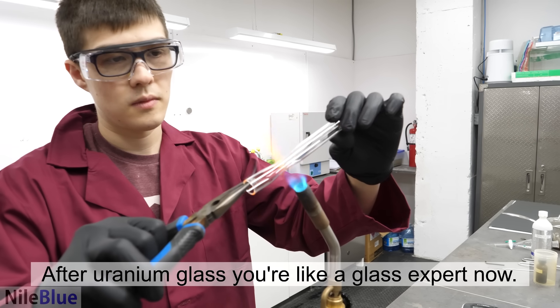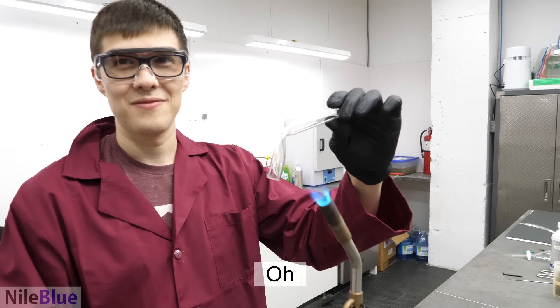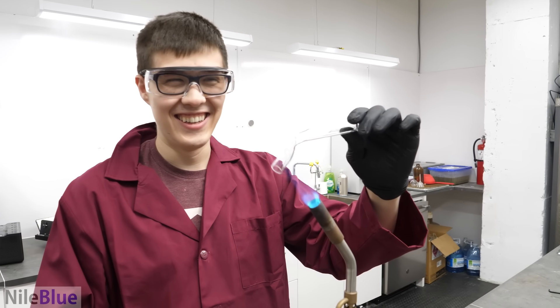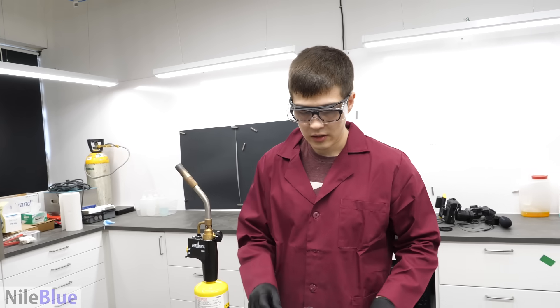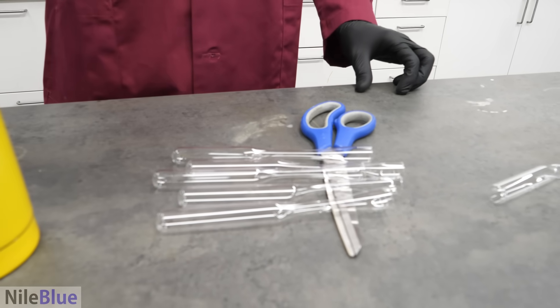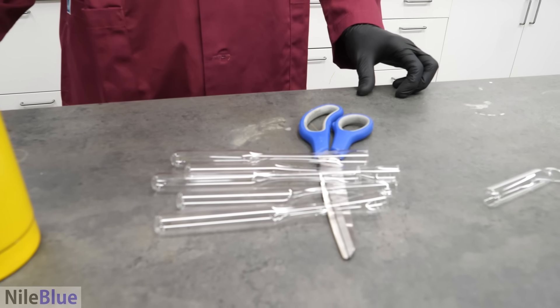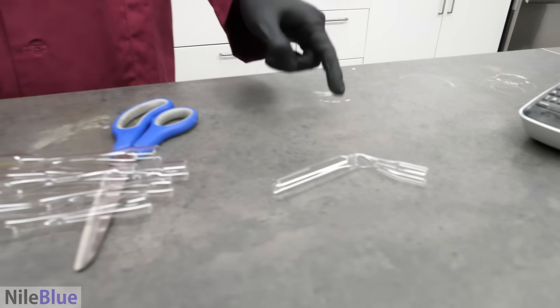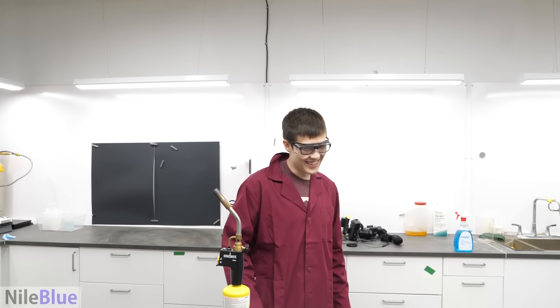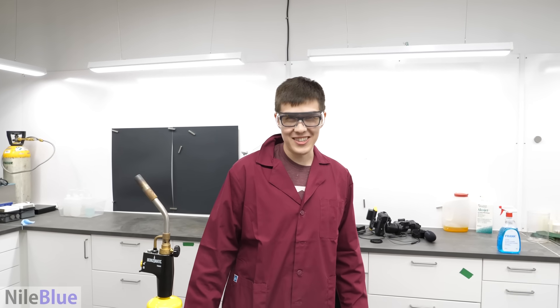After the uranium glass, you're like a glass expert now. So here, you just gotta let them cool down. We've created not one, not two, but four different chances. And this one. That was a little bit worse than I thought it would be.